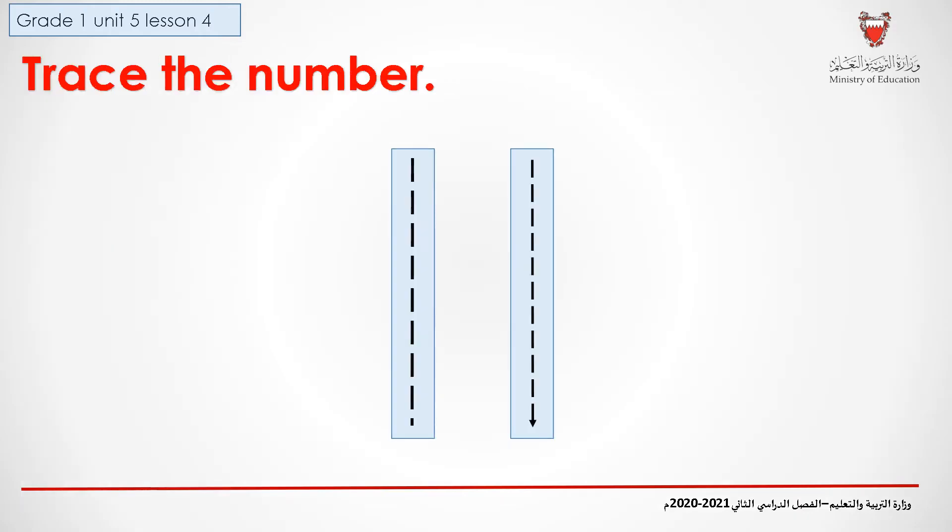And now, we will trace the number. Raise your finger in the air and start with me. We will start from the yellow dot and we will go straight down. Again, we start from the yellow dot and we go straight down.